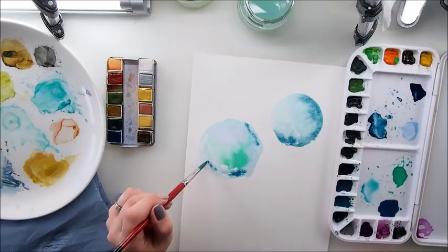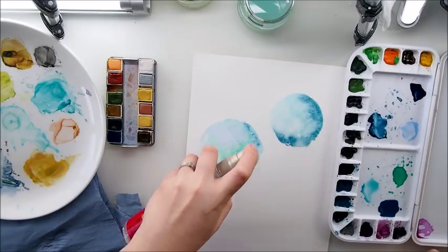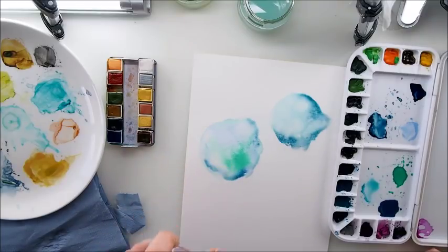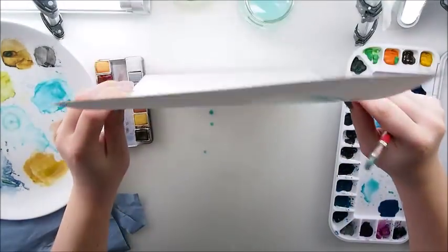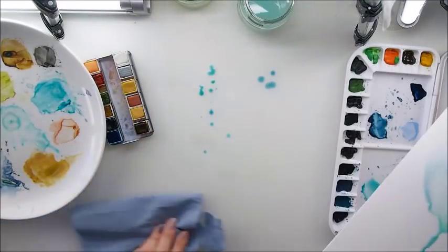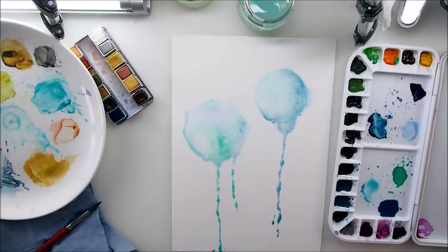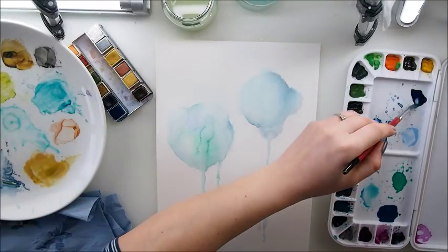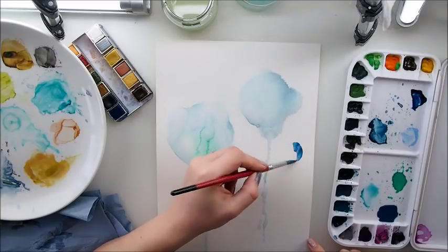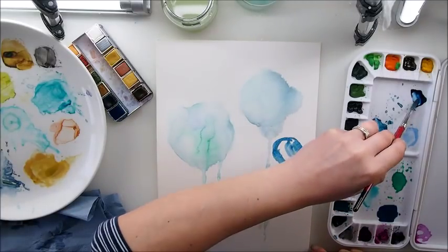I'm adding color really randomly, not even covering everything with paint, and now I'm going to sprinkle water. If it's too much, that's okay - I don't mind if my circle goes off shape. Now I want it to make this nice drippage effect, which I totally love. I'm going to try to dry this and come back to you. This is dry right now - a great way to add another layer, maybe a different color or darker shade.